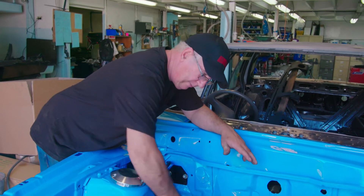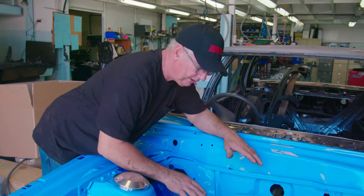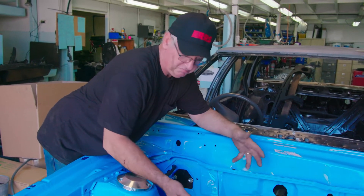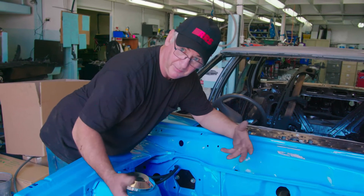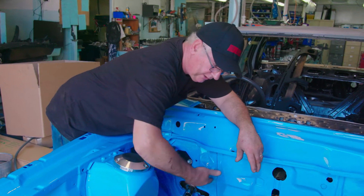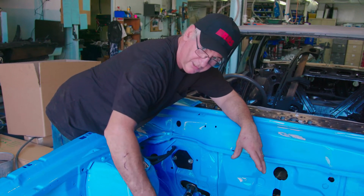As soon as you allow an air path, your underbonnet ambient air temperature drops, which improves power and keeps everything lasting in a better way. So, you get an additional wider engine bay, better cooling, and easier access to your headers.